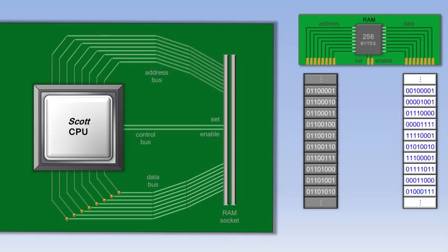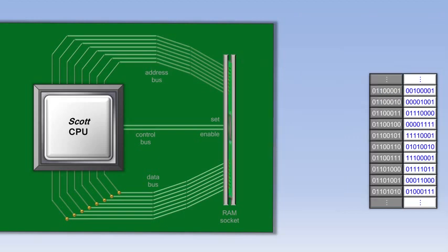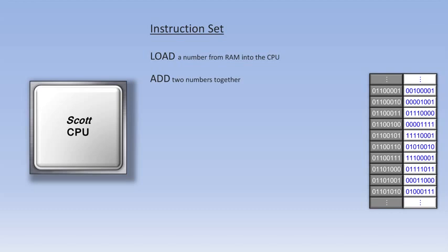Now let's go back to seeing the data as just a bunch of 1s and 0s, and we'll move the RAM chip into the RAM socket on the motherboard. We'll then look at what's called the instruction set of the CPU. Some of the pieces of data in RAM are instructions, and each CPU has its own set of instructions that it understands. So there might be a load instruction, which loads a number from RAM into the CPU. After a couple of these load instructions, there might be an add instruction that adds two numbers together, followed by a store instruction, which saves the result of that addition back out to RAM to be used later on.